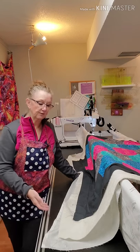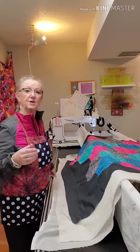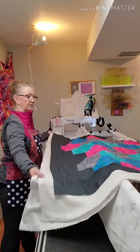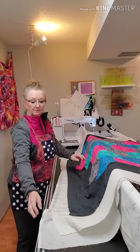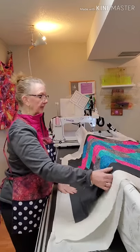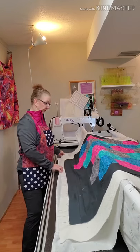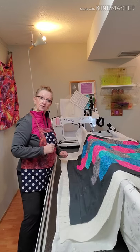Whether it's my own quilt, a customer's quilt, or I have a renter in the studio, we will lay out all three layers over the frame — my backing the way it's supposed to go, my batting right side up, and my quilt top. I want to make sure that I have sufficient fabric on this edge. I'm going to come around the front to show you the rest.